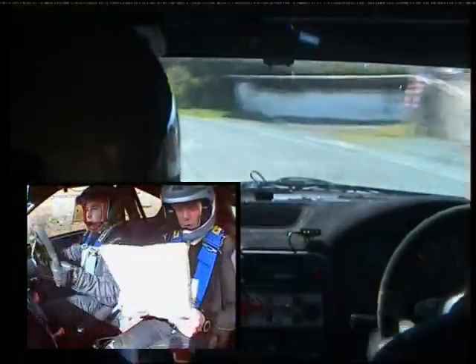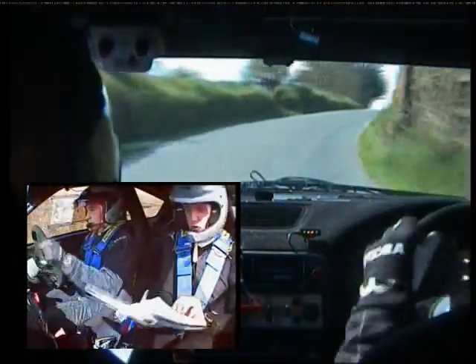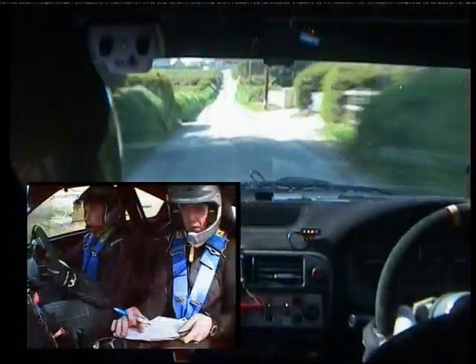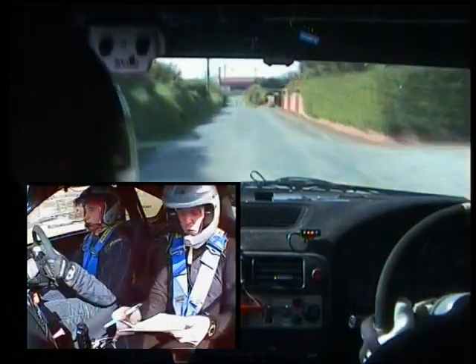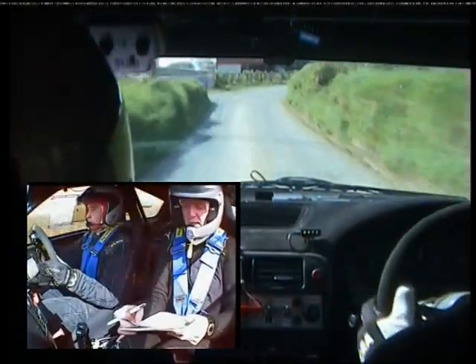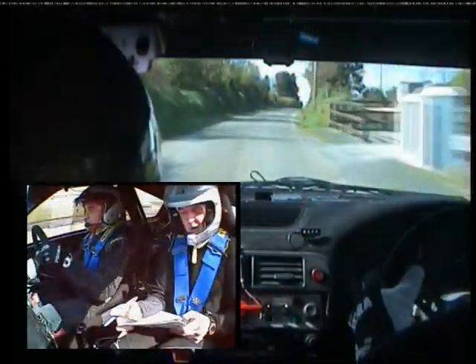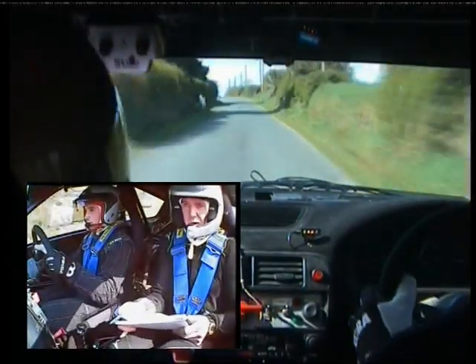And four left past walls. Into five right, up, opens. And one left over crest. 300. Driving fine. Short four right, past fence. And one right. 200 up middle. Middle over flat crest.